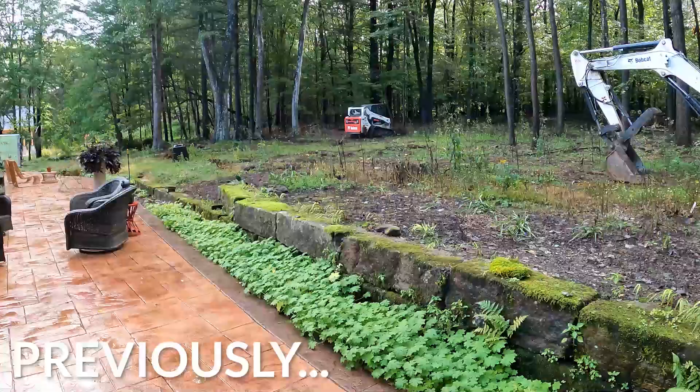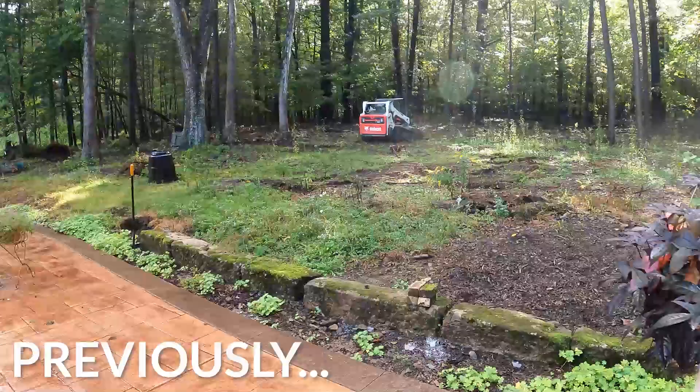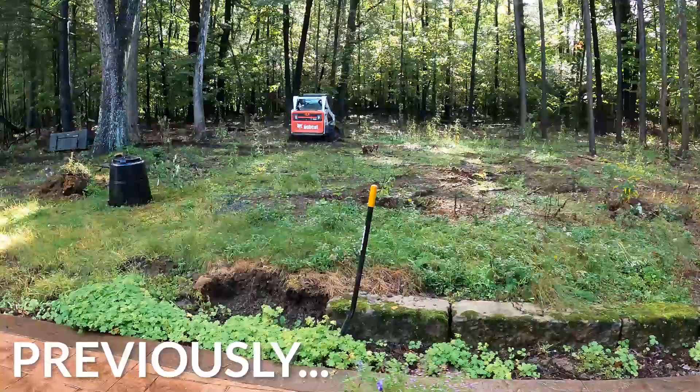Here's a quick shot of how everything looks before we started building awesomeness. Take a good look because things are really going to change around here.